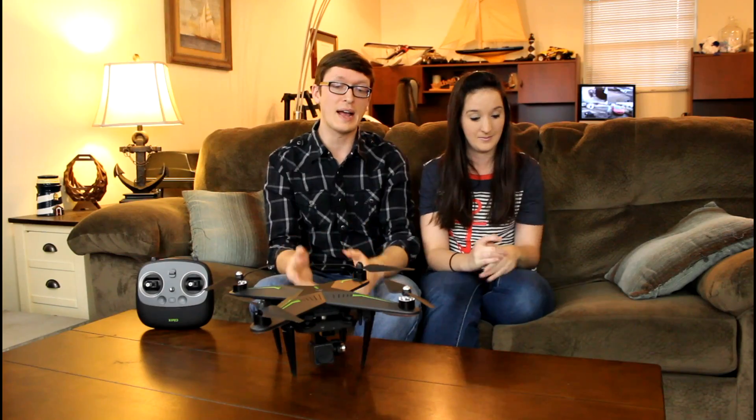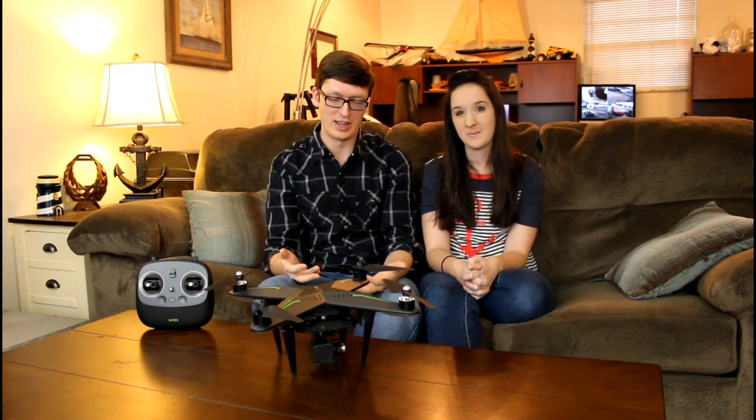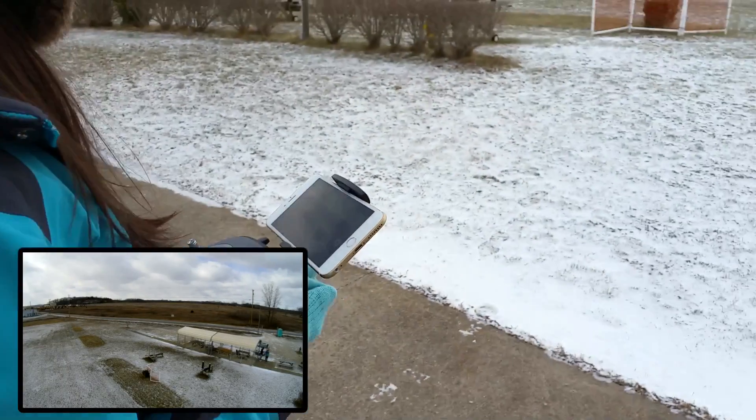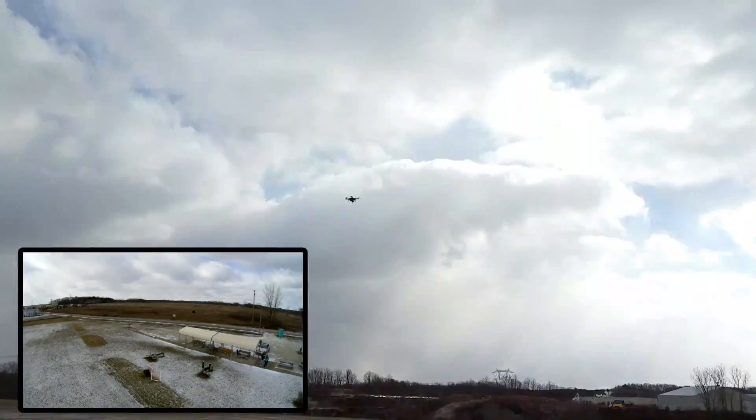Why is it the best camera drone on the market right now? Because right out of the box this thing will just take right off and fly with really no brain power at all. Anybody can fly this — right when you get it out of the box.